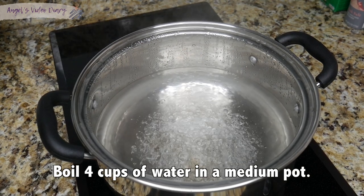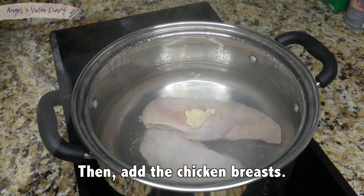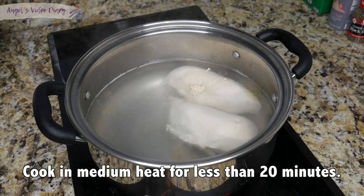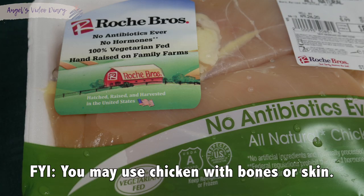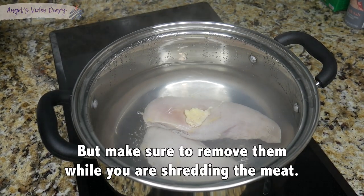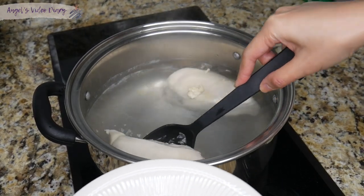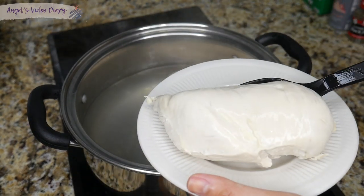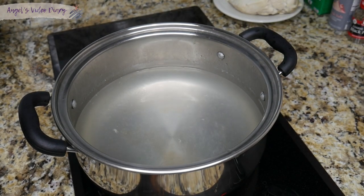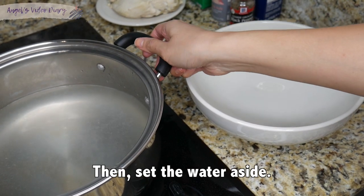Now, boil 4 cups of water in a medium pot, then add the chicken breasts. Cook on medium heat for less than 20 minutes. FYI, you may use chicken with bones or skin, but make sure to remove them while you are shredding the meat. Then separate the chicken from the water, set the chicken aside and let it cool down, shred the chicken once it cools down, then set the water aside.